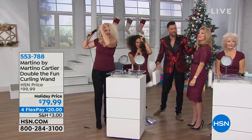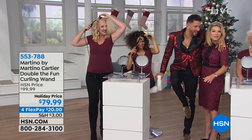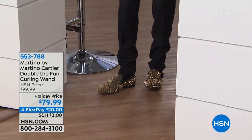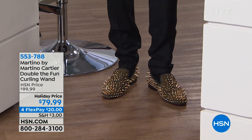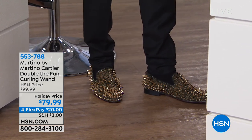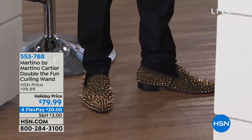I was told to look like Christmas today, so I dressed like Christmas. Some of the ladies at home sent an email and said, 'Martino looks like Christmas — I want to hang him on my tree.' I didn't know how to feel about that. But if you want me on your tree, I'll take one for the team.